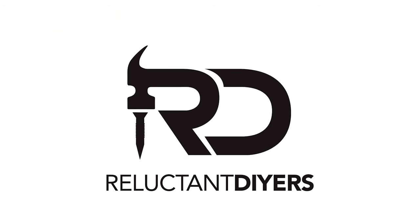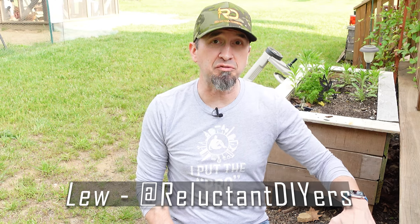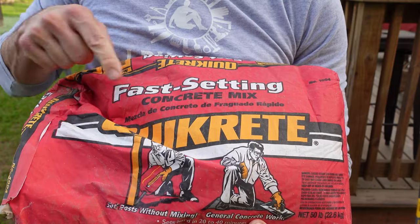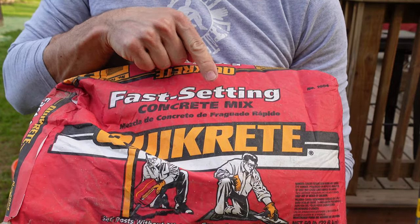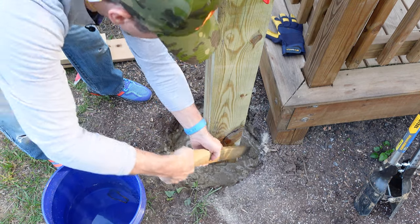Our very first step is to dig the hole. I'm putting it right in front of the deck that faces our garden so we have easy access from the hose reel. I'm doing something a little different this time — mixing the concrete in the hole with a fast-setting Quikrete mix. Per the recipe, you need to dig a hole that is three times the width of the post. For a six-by-six post, that's an 18-inch hole, though I'm going a little smaller on this one.